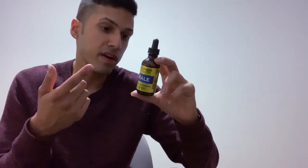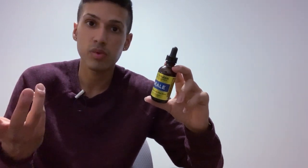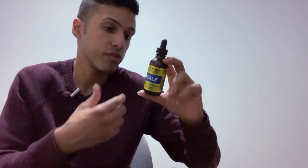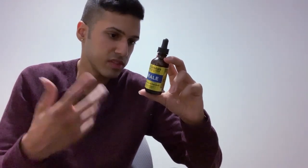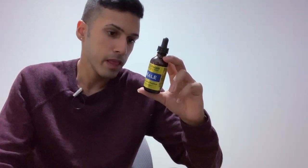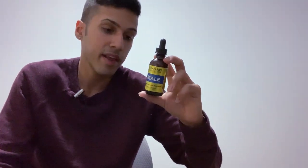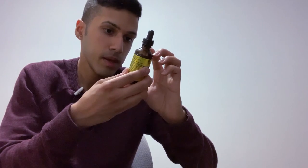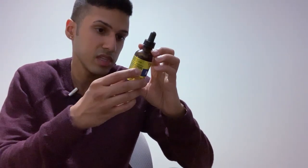What I liked about this product was the ingredient profile. It has yohimbe bark, which has a lot of evidence for improving sexual drive and testosterone levels in the short term. There are several different types of ginseng root, which is supposed to decrease stress levels. They also have saw palmetto, which some people anecdotally report does help with testosterone levels. So the ingredient profile looks good, but I'd guess it's just underdosed.